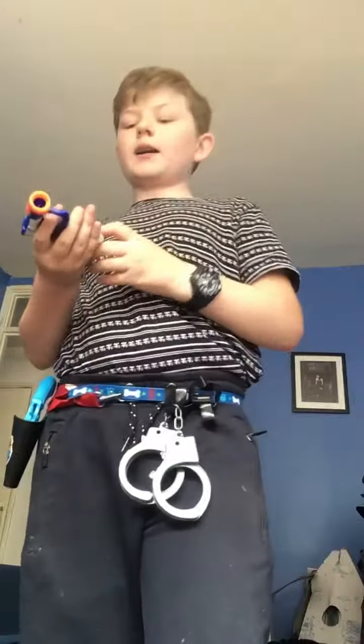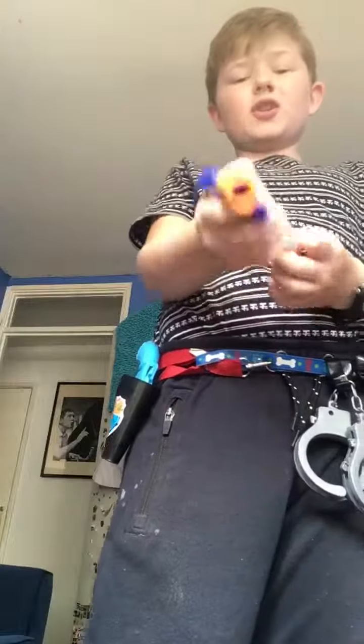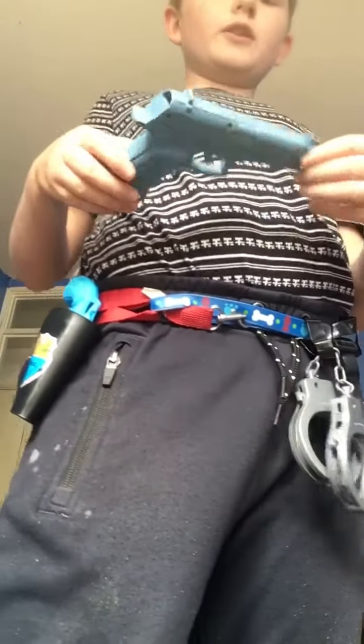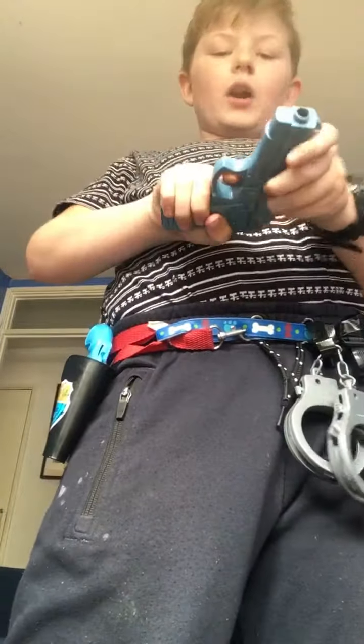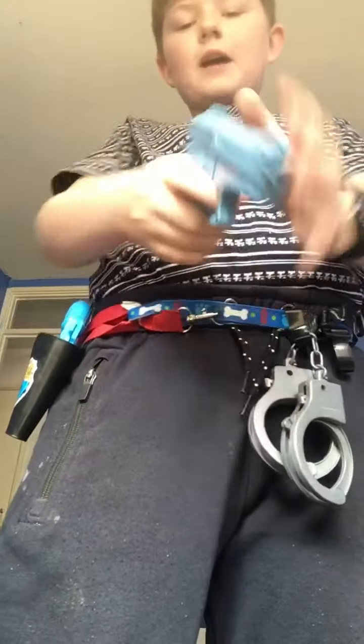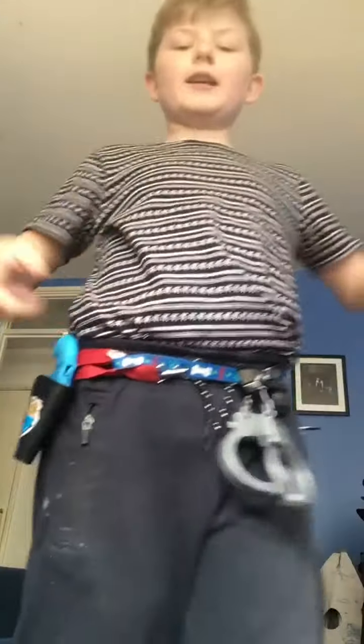This is my taser — well, I did use to use this as my taser. It's an open one. And then here, this is not part of my belt, it's just a couple of previous items that were on my belt. This is a Glock 17 — not really loud, but sometimes I use it for my taser and sometimes for a gun.